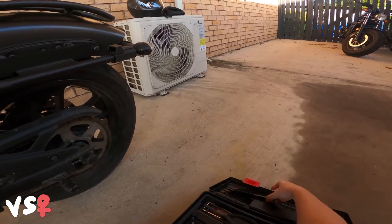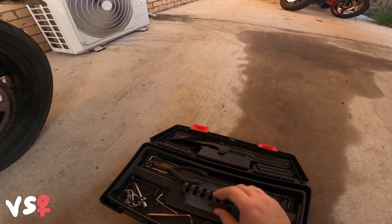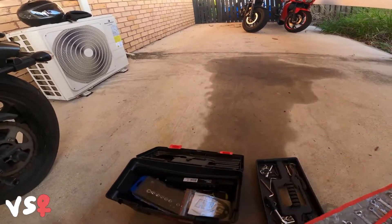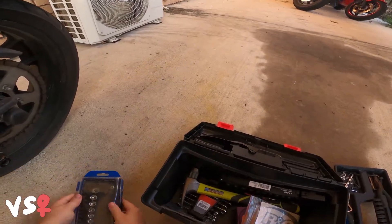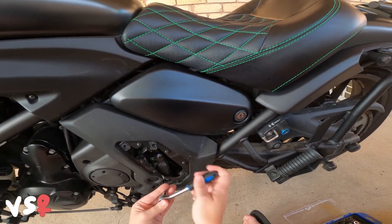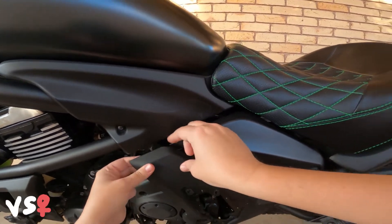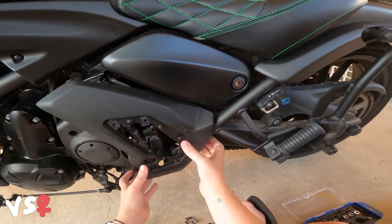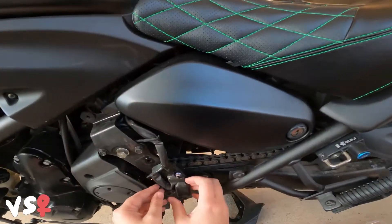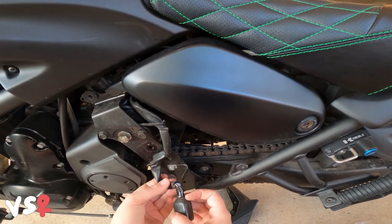All right, that plate comes off. Put that in there. So there's a bolt in here and in here. Damn it, I need to go and get my other tools. I think there are like some things behind here you need to pop out. Yeah, there's one down here as well. I know what I'm talking about. And there's one here. Now this is pretty dusty under here.